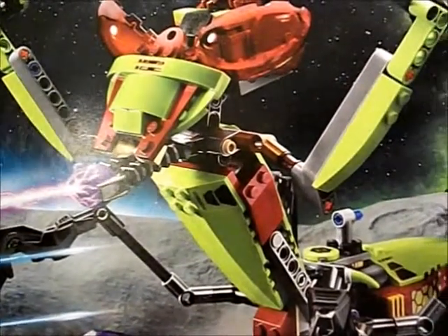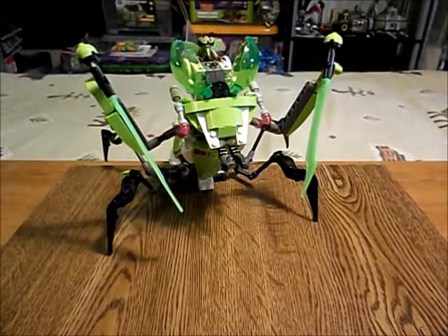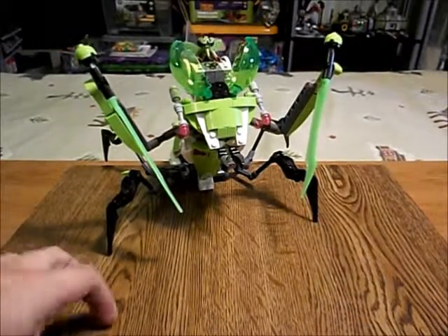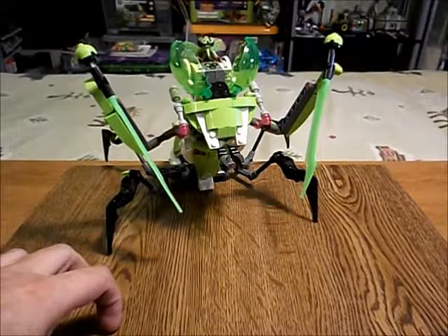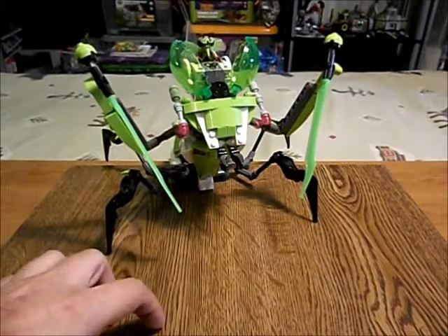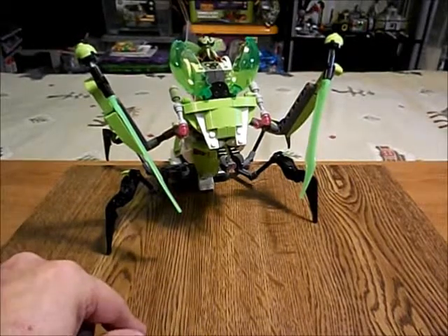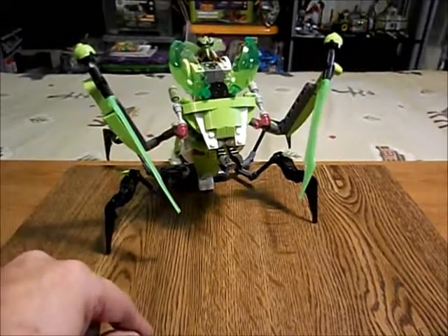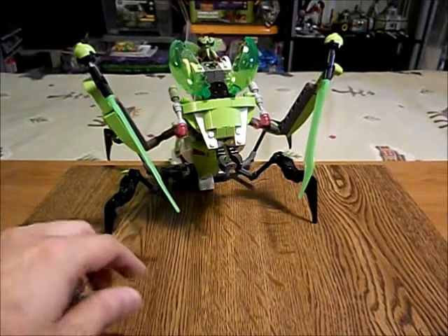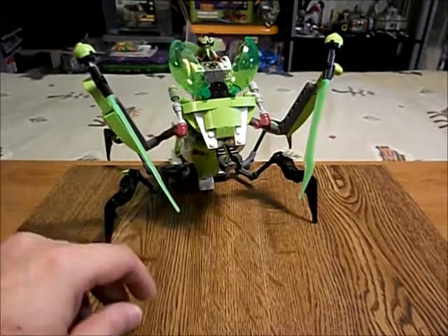So I replaced the dark red with white and lime green wherever I could. We're going to be seeing Version 2 of this model. In 2014, I had another look at all of my Galaxy Squad stuff and did some more modifications. There are two versions you can see at BrickShelf — the first version I modified in 2013, and the second one from 2014.